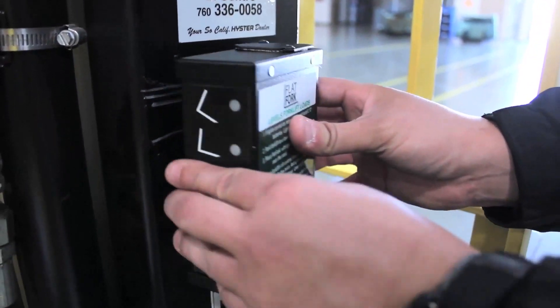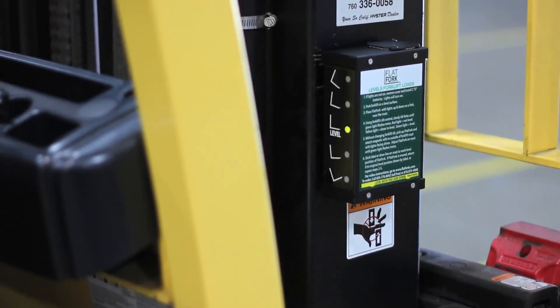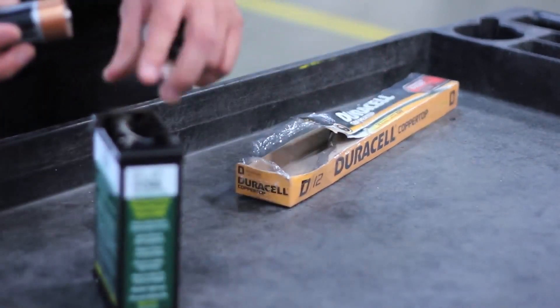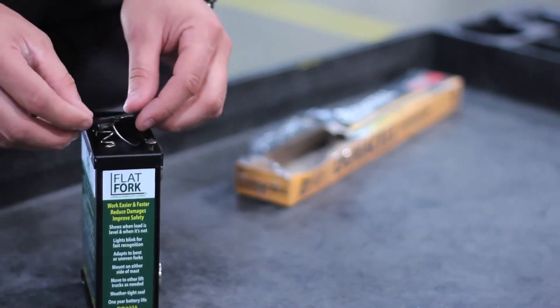The flat fork takes under a minute to set up and install. No tools, wires, or assembly are needed. It uses two standard D batteries, which deliver a one-year average battery life. You can replace the batteries in seconds.